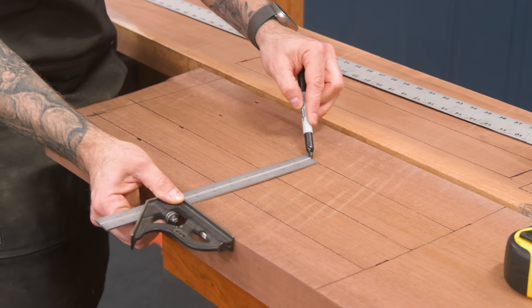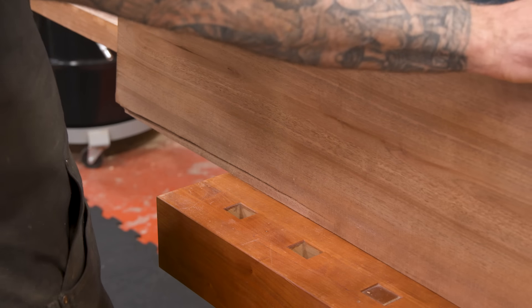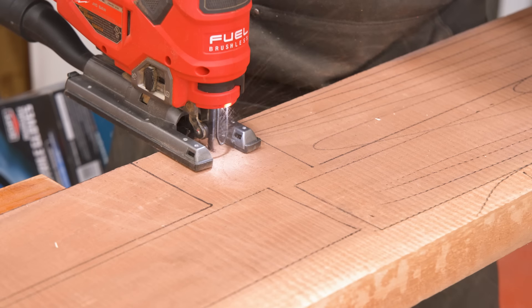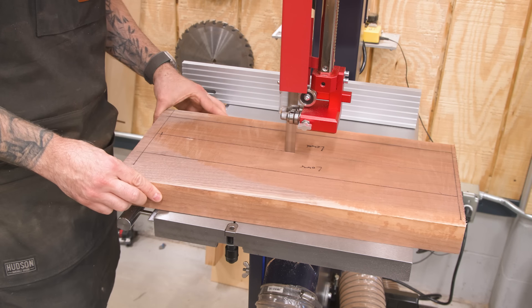On another board, I'll lay out the various rails. Now for some jigsaw action. When I have parts laid out on large boards like this, I prefer to use a jigsaw to break things down into smaller, more manageable parts before heading to the bandsaw.